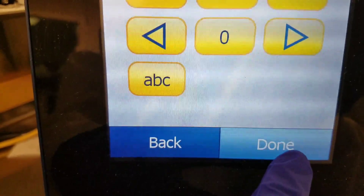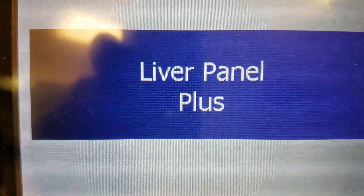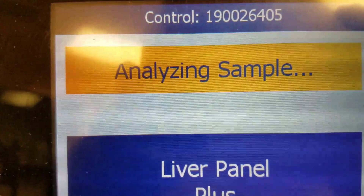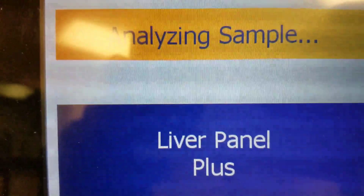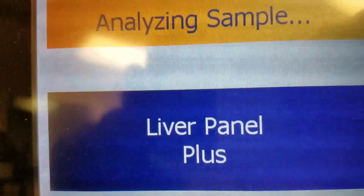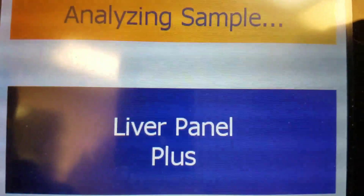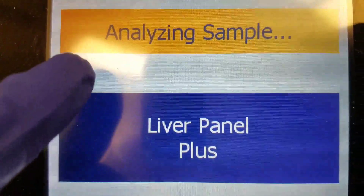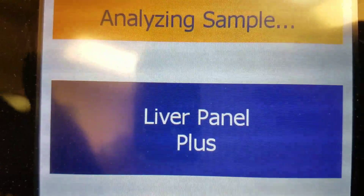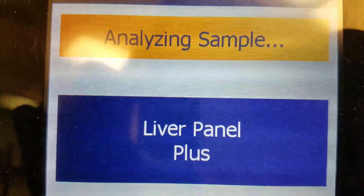Once we double check, those are good. It reads the cartridge and knows that I'm running the liver panel plus. And then it says analyzing sample and has my control number. As soon as it's done analyzing and figuring out what it's running, there will be a progress bar, and it will show how far along the test is done until it's completed. I'll show you guys what that looks like here in a minute.